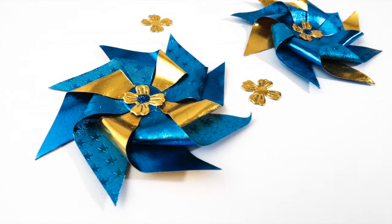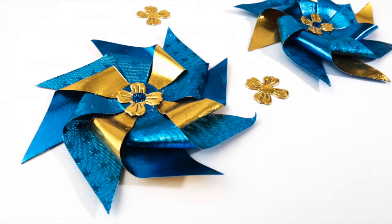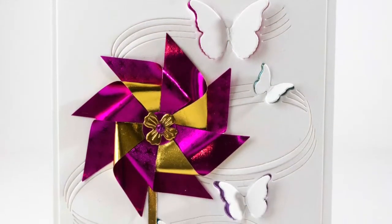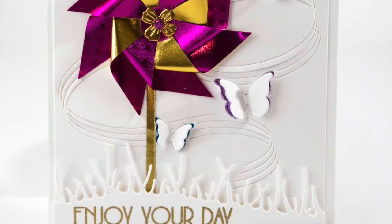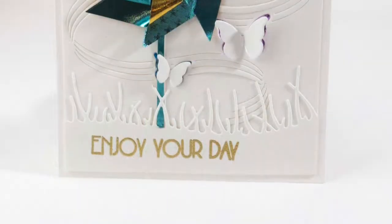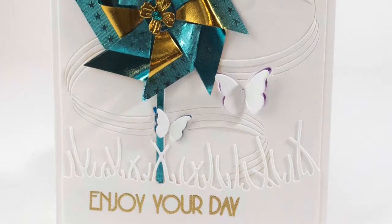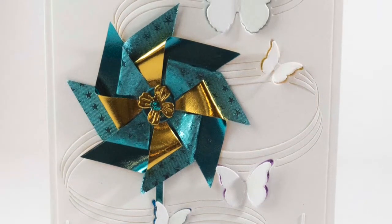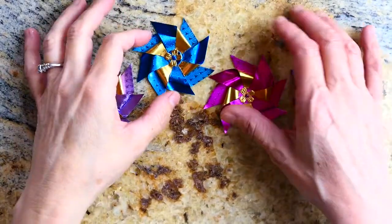Hi everyone, thanks for stopping by! Today I'm here with Poppystamps and they've done a collaboration with Rinea Foils. Rinea Foils are so cool — they come in a whole bunch of different colors and they're double-sided, so when doing projects like 3D flowers or anything that needs to be folded, it's a really neat effect. I also love how foils make embossing from dies really stand out, like you can see in the center of that pinwheel.